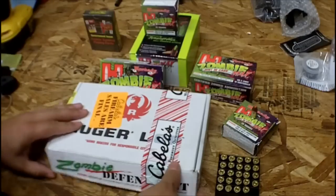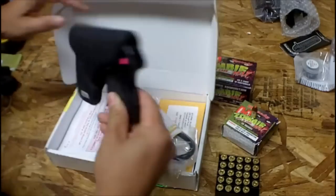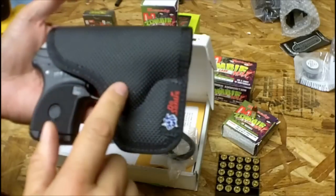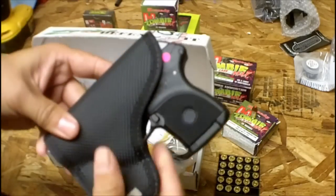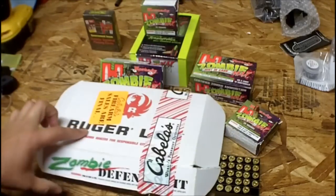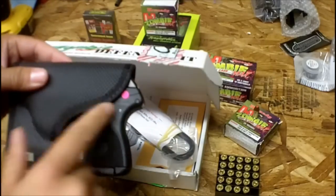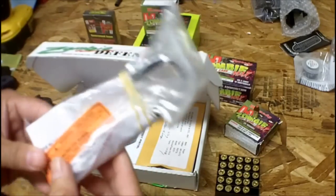Let's do a quick unboxing and show you what's in the box. When you open it up you're going to have your pistol. This case does not come with it — this is a pocket holster that fits in your front or back pocket to give it a wallet feel, but it does not come with it. MSRP on this at Cabela's was $379.